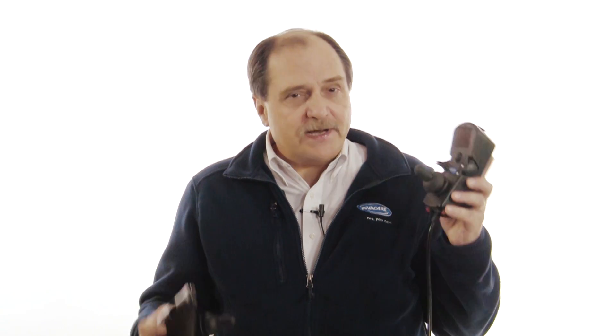A basic or non-expandable joystick can only operate in a momentary mode, whereas a rehab or expandable joystick can operate either in a momentary mode or a latched mode.